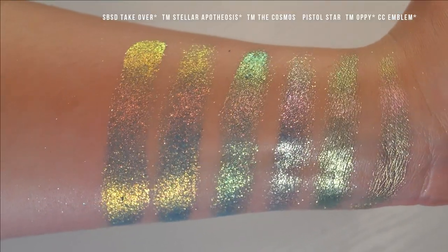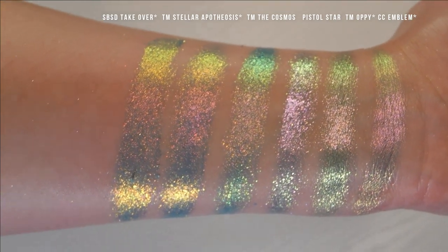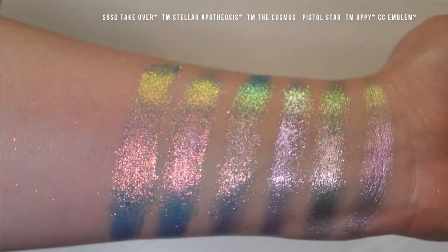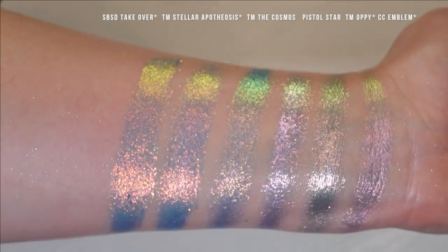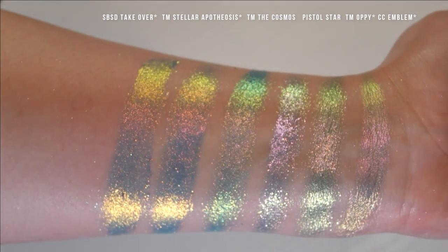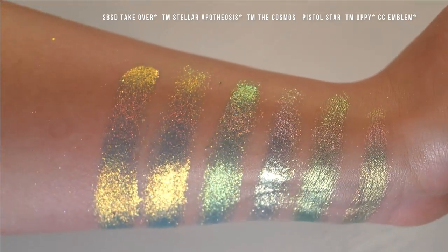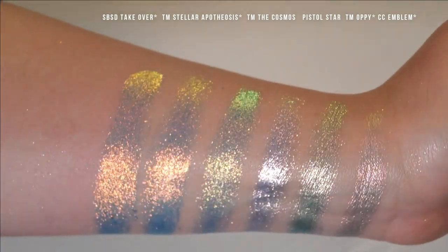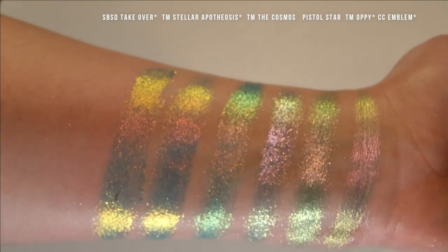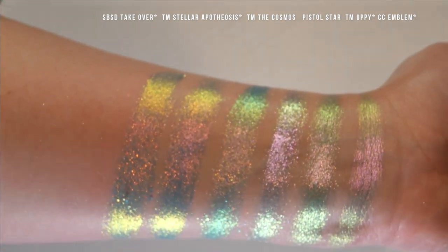Last set of blues — we have Shine by Estee Takeover, Terra Moons Stellar Apotheosis, Terra Moons The Cosmos, Pistol Star, Terra Moons Oppie, and Kleona Emblem. Pistol Star is definitely more cool tone than the others. Takeover, Stellar Apotheosis, Cosmos, and Oppie all have the same texture. Pistol Star is more chunky and flaky than those, and Emblem is more of a smooth shiny finish.